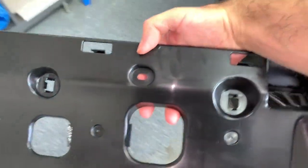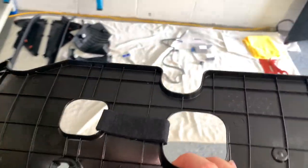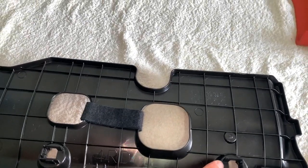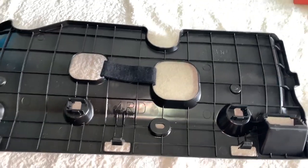It's a pretty plain piece. However, this is actually where the LED will get mounted — I believe it goes just in here. I'll get to that later.